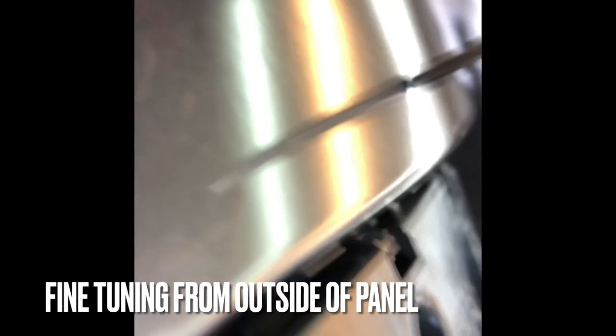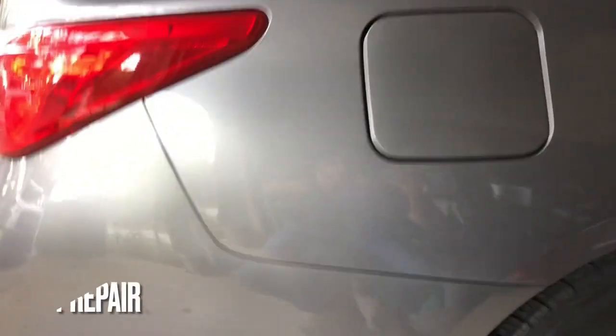You can see we're using that rod, just slowly pushing. And then we're also manipulating from the outside of the panel — this is a knockdown for some fine tuning — all to achieve this end result here.